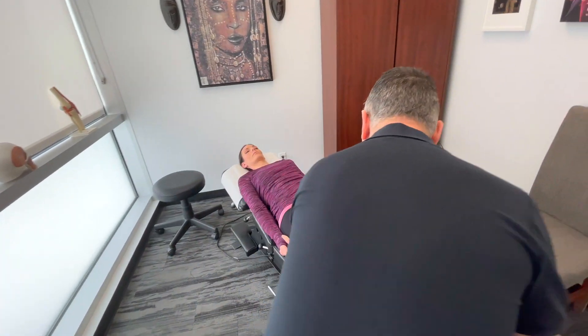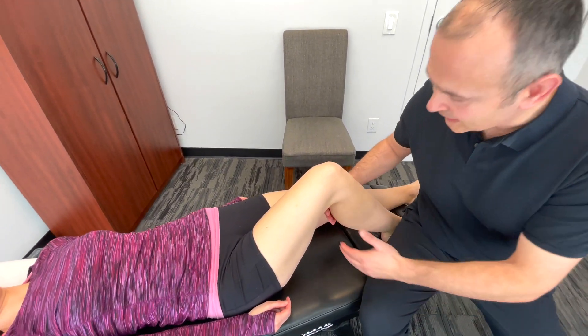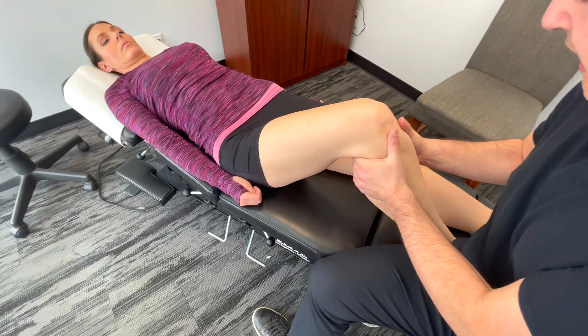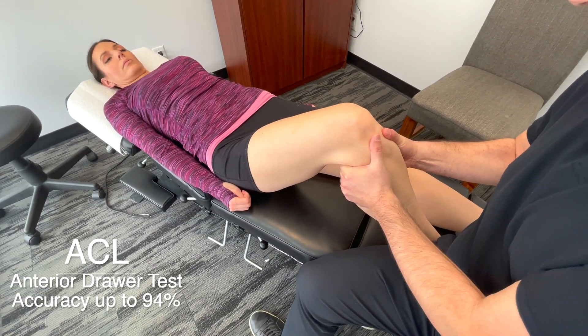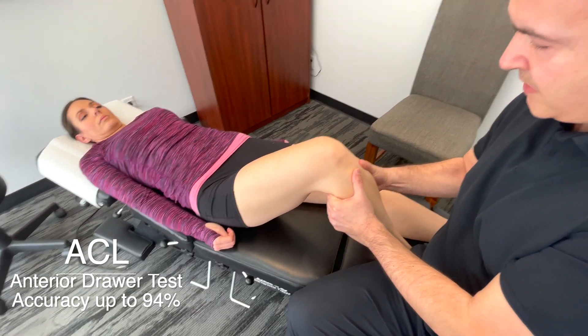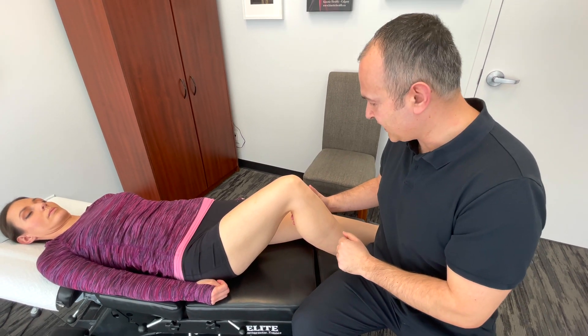First, we're going to test the ACL — the anterior cruciate ligament. We're going to bend Lindsay's knee, sit on the side of her foot to anchor everything into place, gripping behind the tibia at the posterior aspect of the knee, and pulling towards me. What I'm feeling for is any movement of that tibia towards me in relation to the femur. That's testing the ACL.